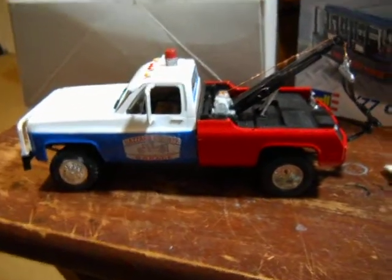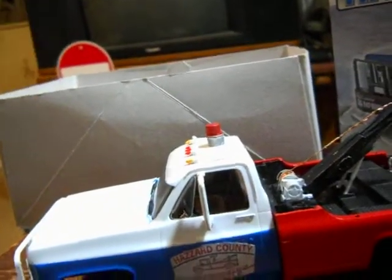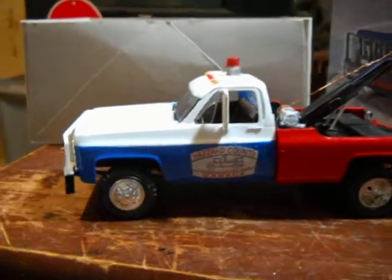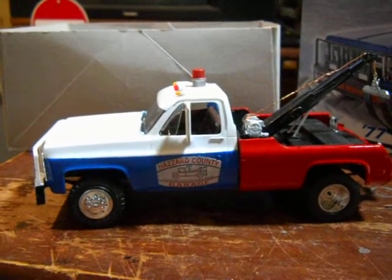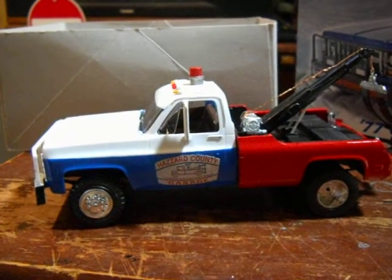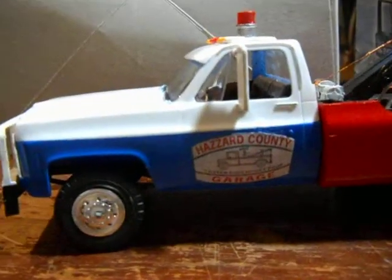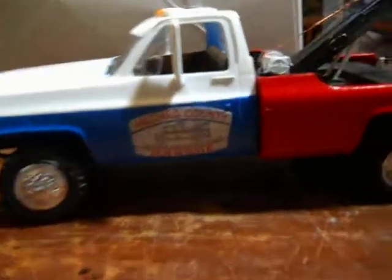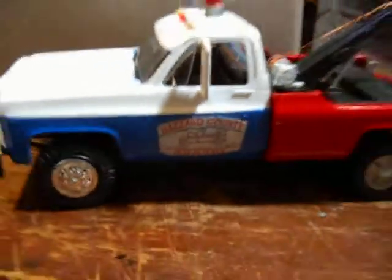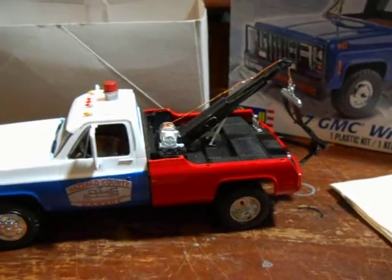I usually keep my model cars inside the boxes because I don't really have a place to put them on shelves, but now the boom is too high for the box, so I'm going to have to get a display case. I'll be taking it up to Virginia — July 28th, 29th, and 30th — they're having the Last Duke Stand in Virginia. I might go and let Ben Jones sign it. I might even give it to him — who knows.